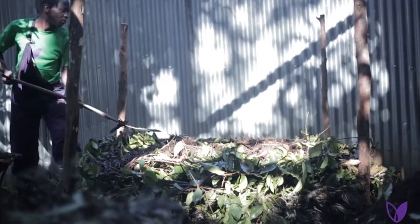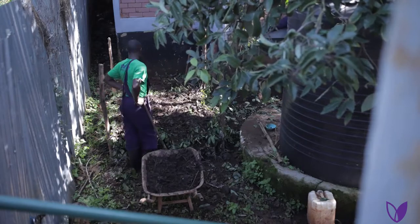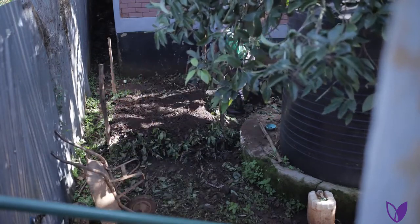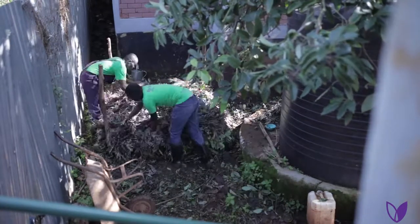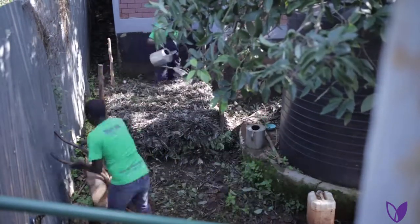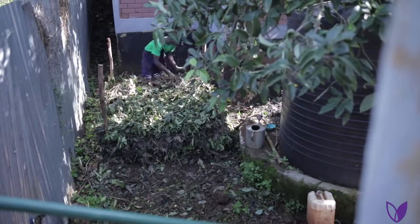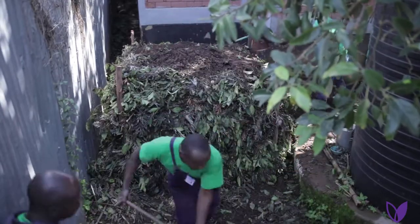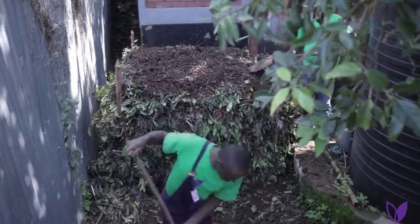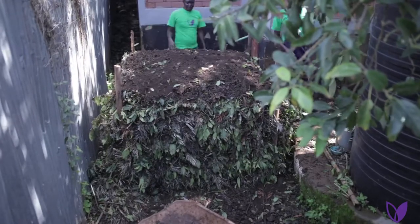The manure has living organisms, and by applying it on top of each layer, you'll be distributing these microorganisms. Then after you have done that, repeat the same procedure until you attain five feet high. But you will not repeat step five of laying tree branches or twigs — that occurs only in the first step.